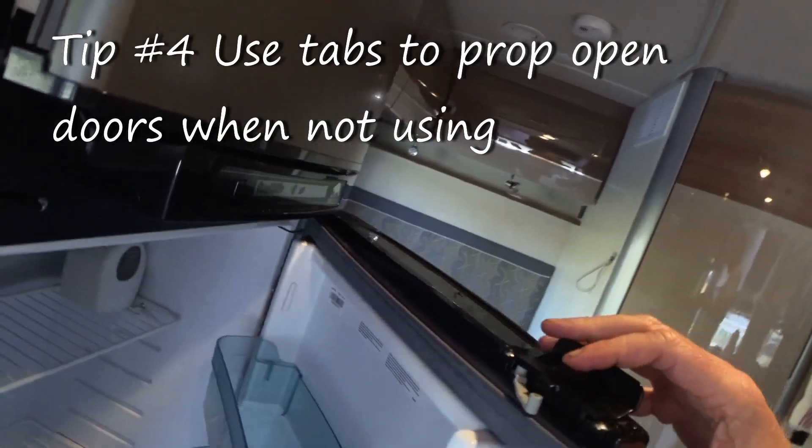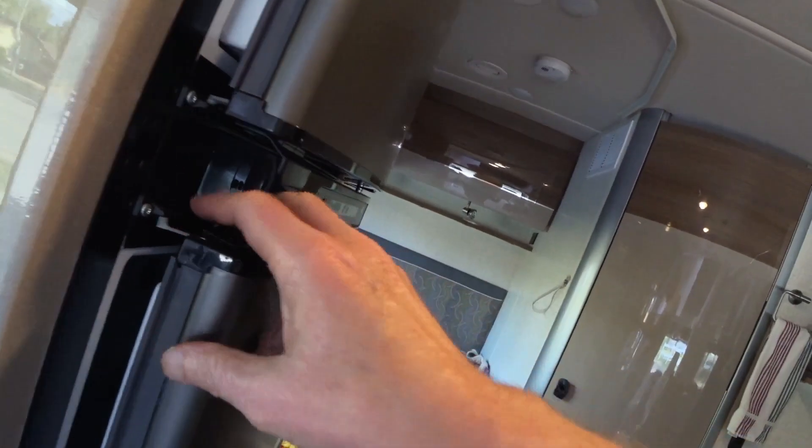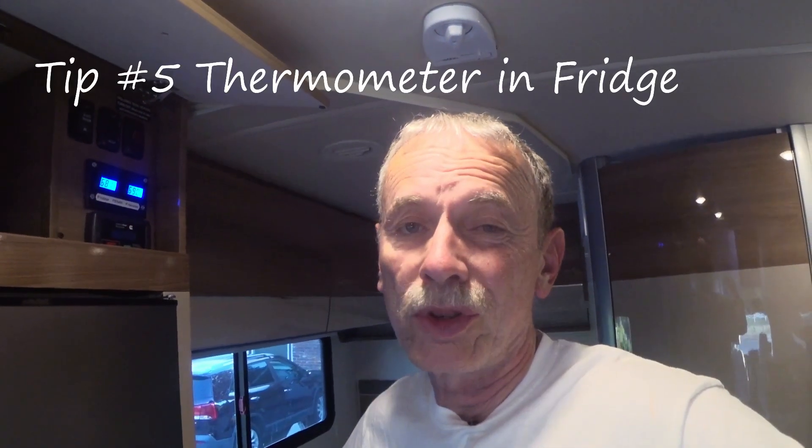Another tip: when you're storing or not using your RV, on these Norcolds there's a little tab. If you pull it out and pop it up, the door stays open so it won't bang around and you won't get mildew.